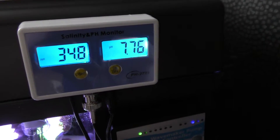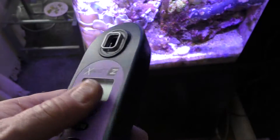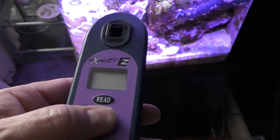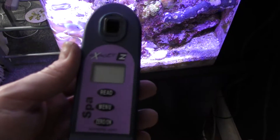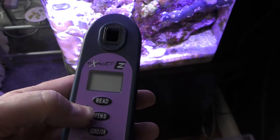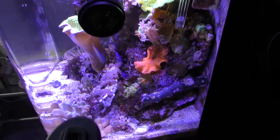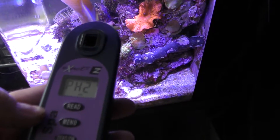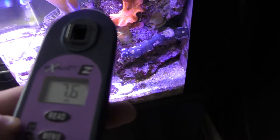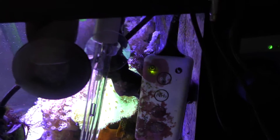You can see the reading there: 7.76. I've also checked it with the Easy Spa meter. Now this is obviously not designed for salt water, and I have no idea how salt water will react differently to normal water. It's also designed for water at spa temperature of about 37°C, whereas the tank water is nowhere near that. But strangely I got a pH reading of 7.6.